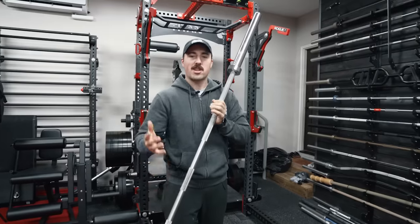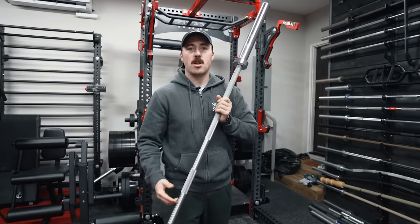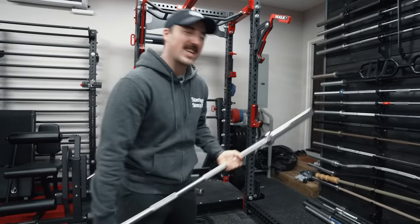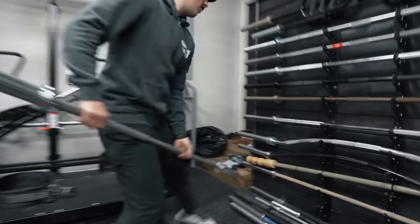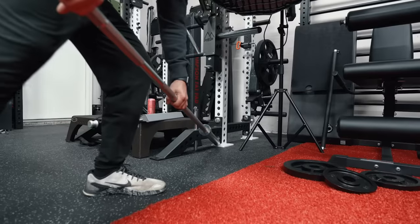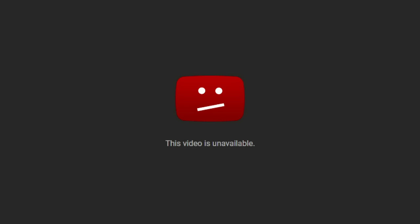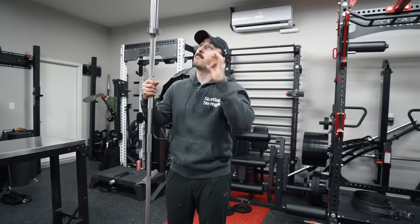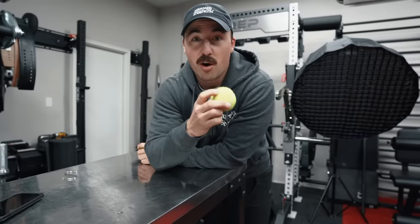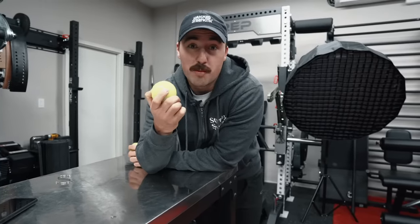Today we are going to use this on a landmine. Practically every home gym uses a barbell. The issue is if you want a landmine, you're going to have to buy one. However, I think that's a little unnecessary. You don't want to jam it into the wall like this — we're going to fix that. We're going to protect both our barbell and the wall without having to spend a lot of money.